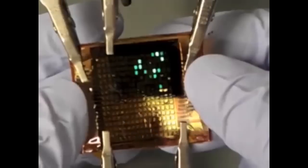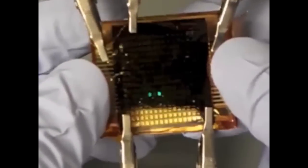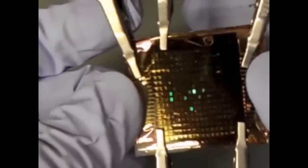Engineers at the University of California Berkeley have created a thin and interactive sensor network that can be layered onto the surfaces of virtually any shape. The device gives out light when touched and could be used to create smart bandages that monitor vitals in a patient in real time, wallpapers that act as touch screens, or even humanoid robots with a sense of touch.